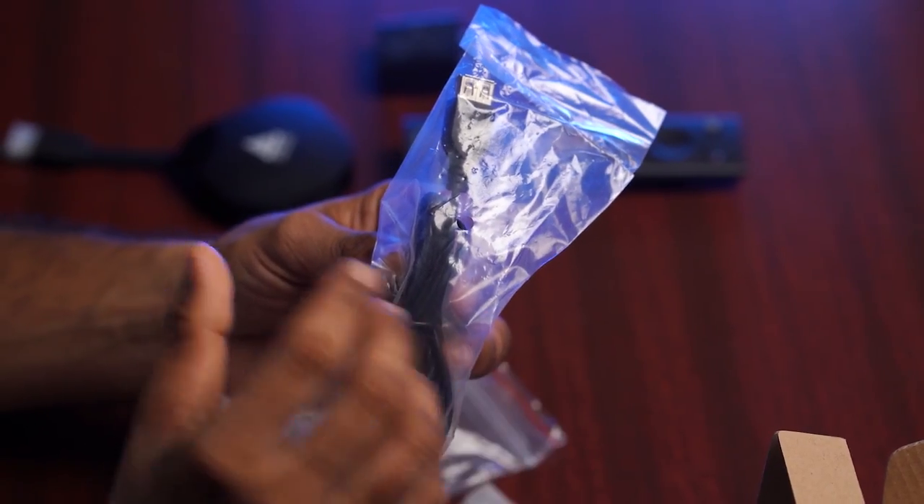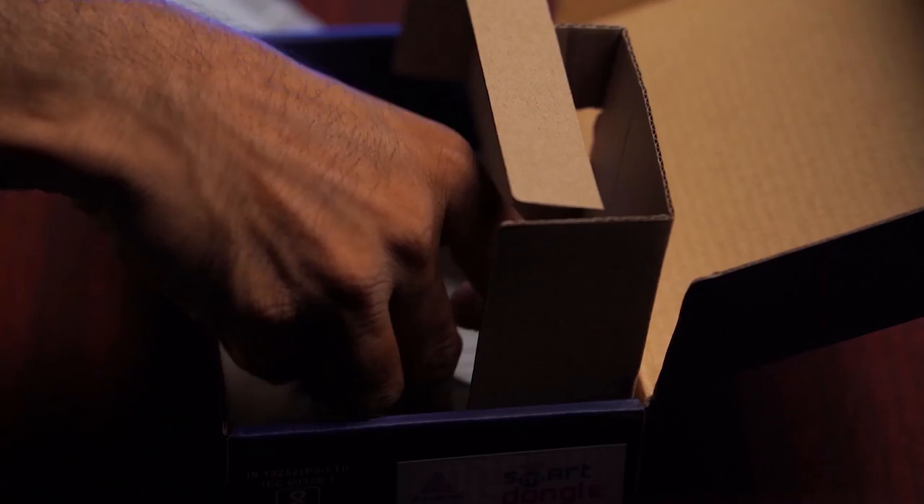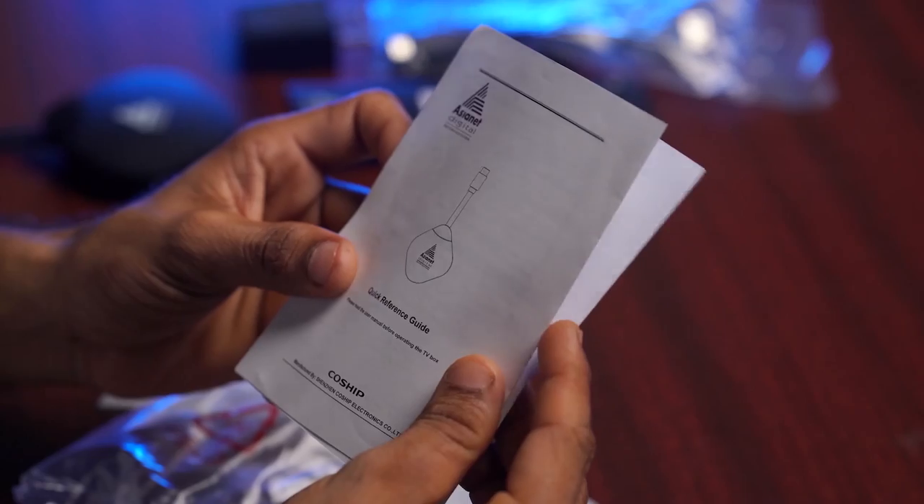There is also a USB charging cable — fairly lengthy, so you don't need to worry about reaching power from the wall. If the TV has a USB port, it can be used as a power source as well. Beneath everything, there's a user manual. You should certainly read this before using the smart TV dongle.